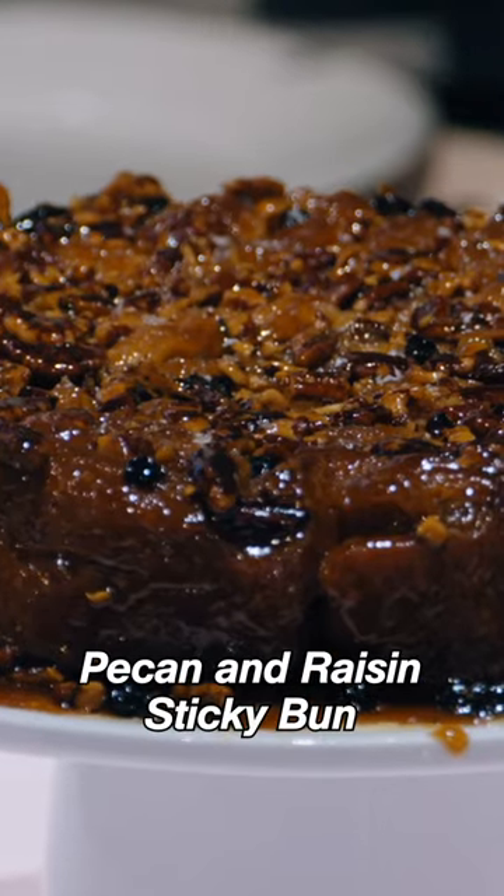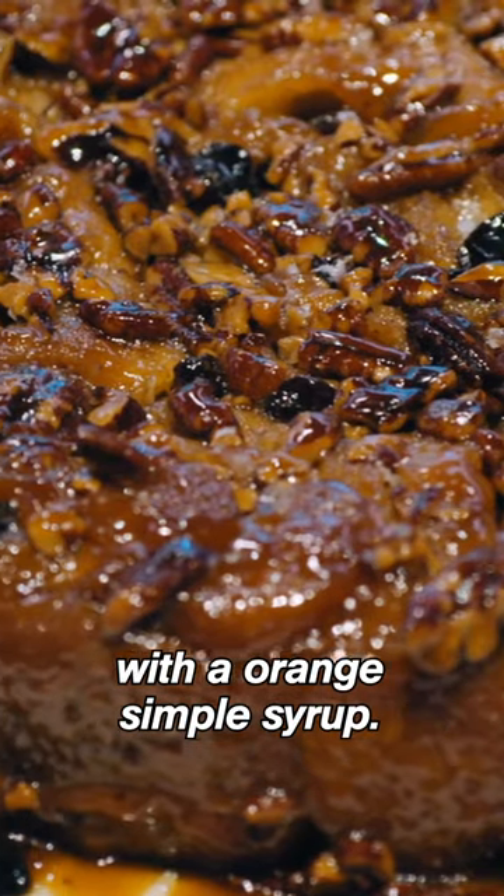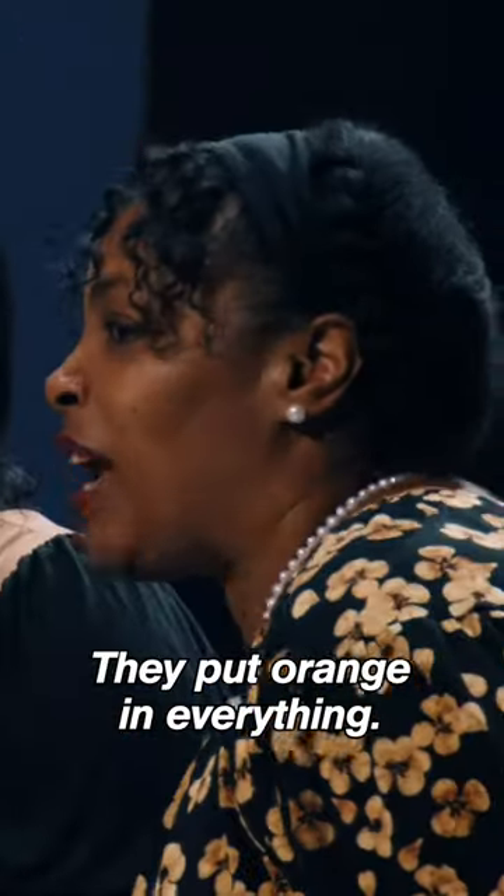We made a pull-apart pecan and raisin sticky bun with an orange simple syrup. We wanted orange to kind of be a supporting character throughout the whole thing. They put orange in everything.